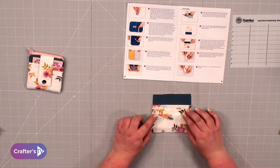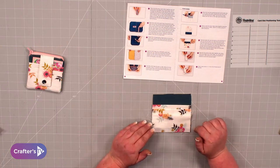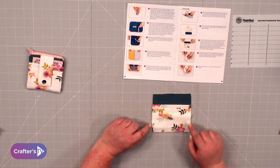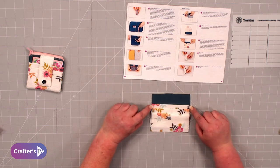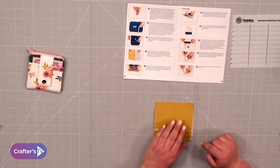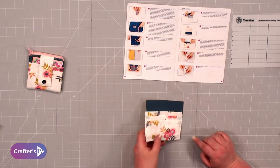The next thing to do is we don't want those pockets to move at all. So you want to baste stitch down the sides, along the bottom, and up this side. Baste stitch is a long stitch on your machine, just very close to the edge. You can see how we've done the stitching all there — that's now secure and in place.